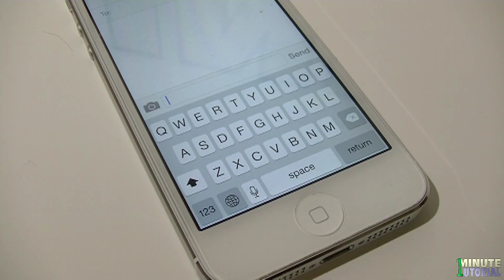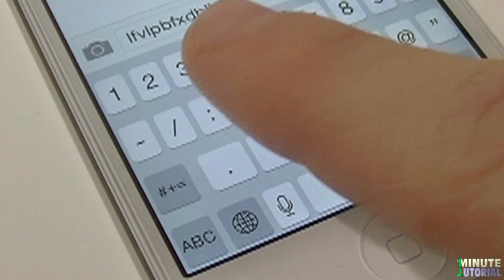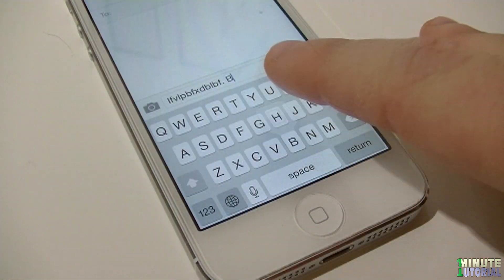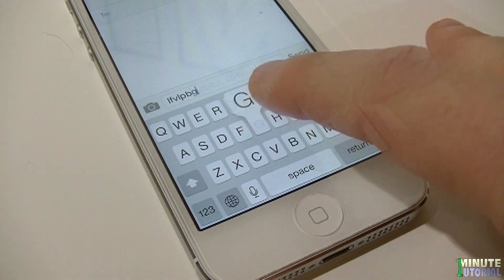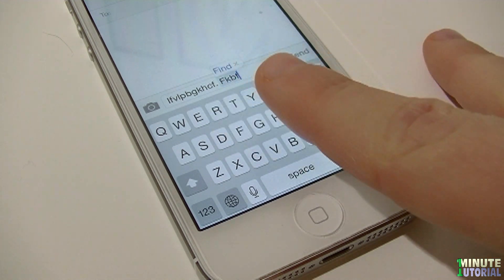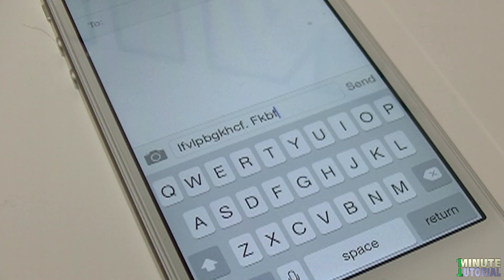When typing a sentence on your iDevice keyboard, you may find it a long process to switch between the alphabetic keyboard and the numeric keyboard just to add a period and then switch back. Skip this step by double-clicking on the space bar. By doing so, you will add a full stop, a space, and capitalize the next letter.